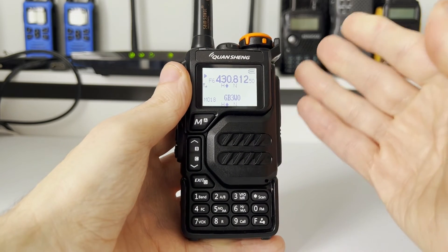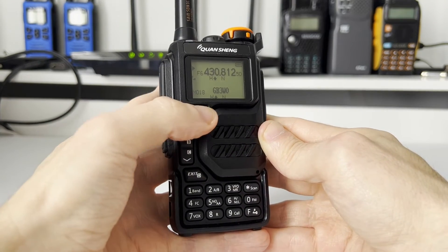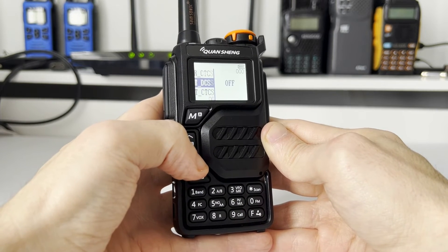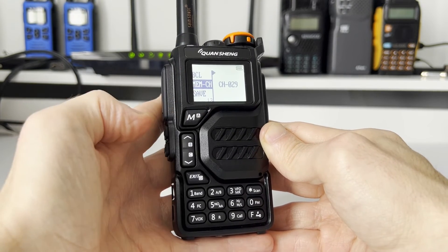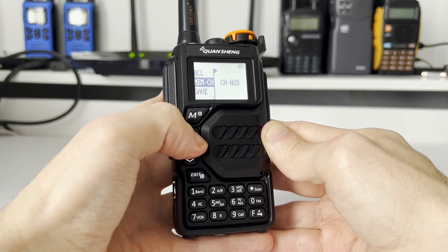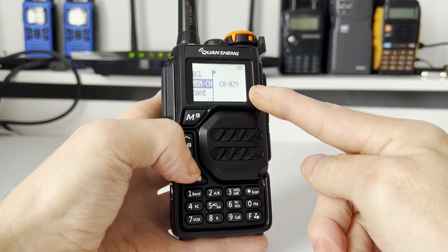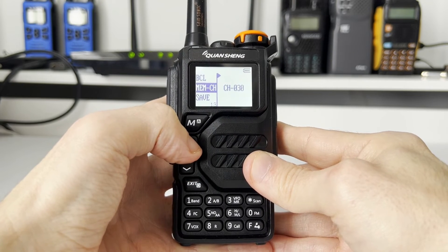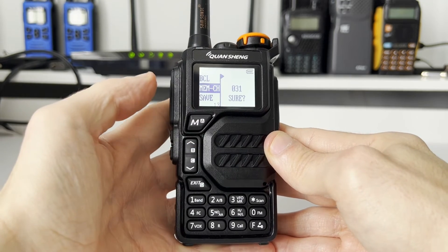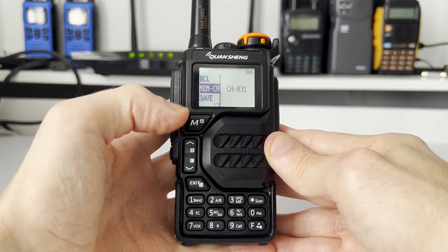The repeater is all ready to be stored. To save it to memory, press the menu key and scroll down to item number 13 — memory channel. Press menu and using the up and down keys switch to where you'd like to save it. On this radio I've got things programmed into the previous 30 channels, so I'll go to number 31, the next free one. Confirm using the menu key — are you sure? Yes, menu again. Channel 31 should now contain the repeater we've just programmed in.